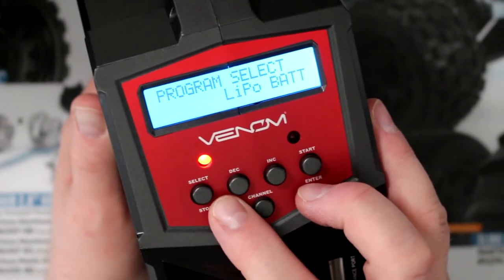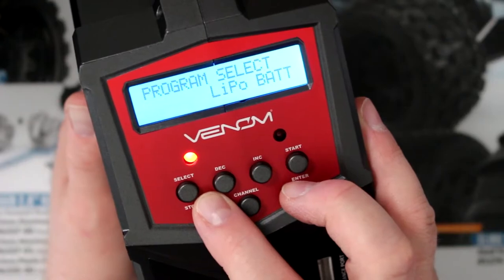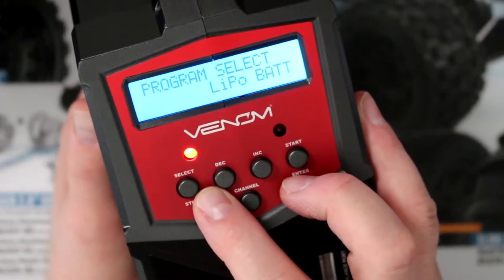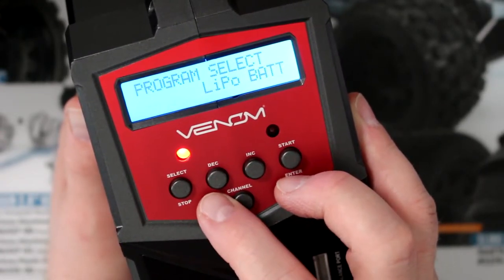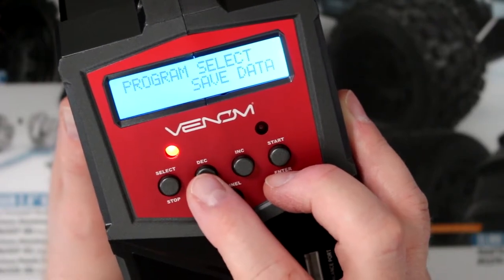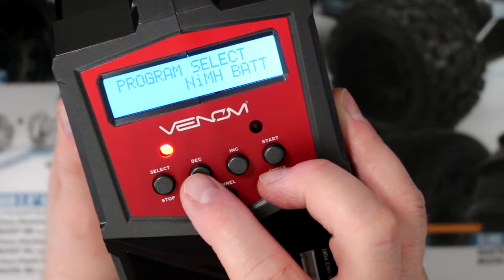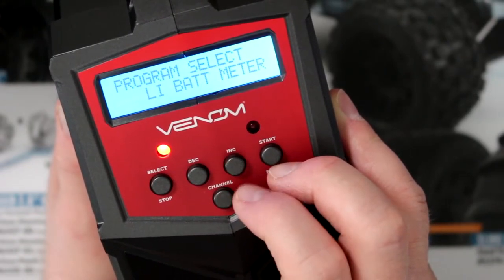Basically, this charger uses the same programming as any high-tech charger out there, even SkyRC — they're all using the same OS. Now you see programming selection, and you see a battery meter. You have back to program, load data, save data, PB, NiCAD, NIMH, LiPo, and back to LiPo battery meter.